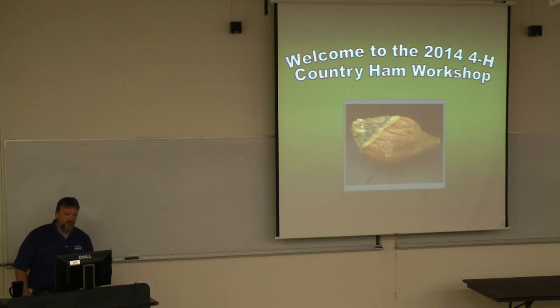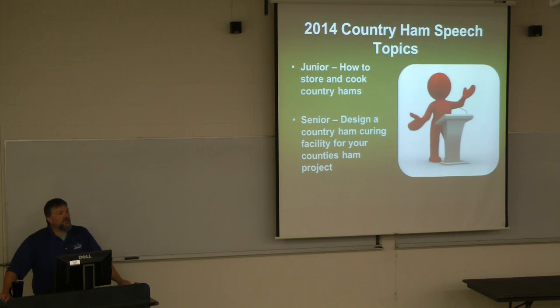We'll go ahead and get started with the speech workshop. Every year we have speech topics, and these are designed to further your knowledge of the whole country ham experience. The junior topics are usually questions I get throughout the year. For seniors, I challenge you a little bit more to get you prepared for college and high school. So juniors, your topic this year is how to store and cook a country ham, and seniors, yours is to design a country ham curing facility for your county's project.